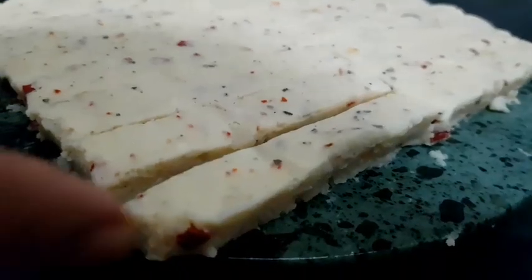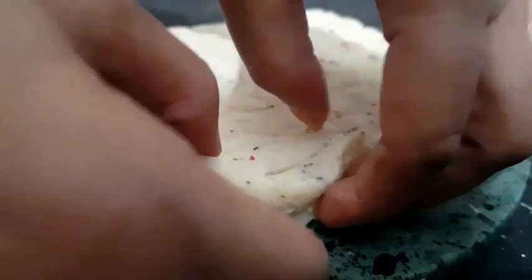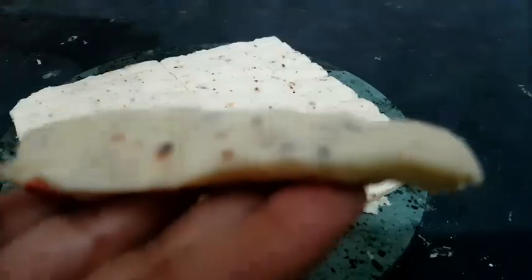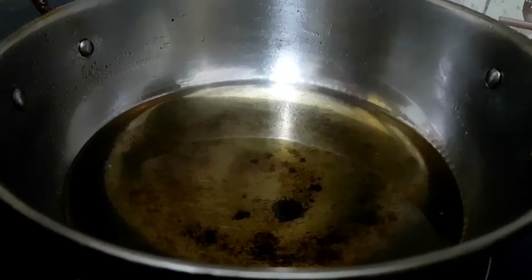When it is ready, we fry it. The oil is warm and the potato cheese is hot — start frying.